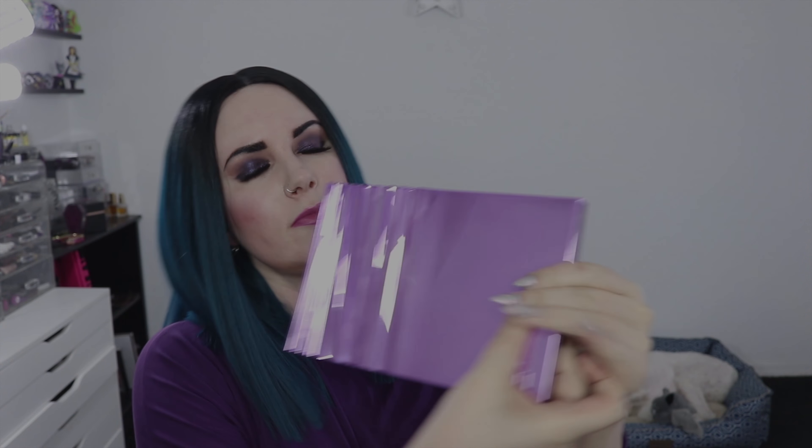So this is the Heavy Metals metallic palette. It's $55 and each eyeshadow has 0.03 ounces of product. You press on the palette like this to open it up and it has a mirror in the middle, then you have your fun colors over here and your neutrals over here. I personally do not like this palette design — I feel like it's very awkward.